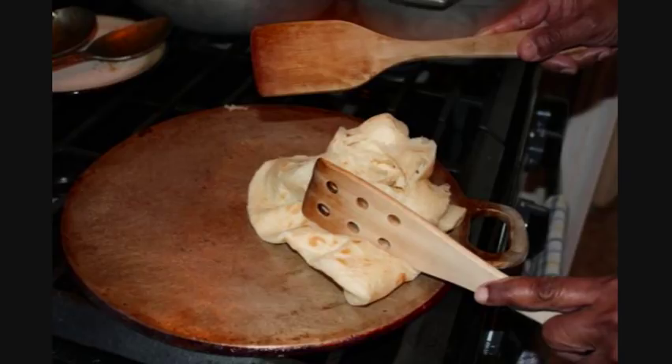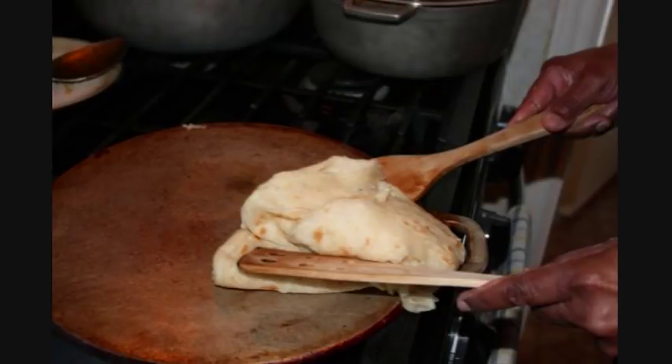And that's pretty much it. Just repeat the same steps for each of the other five that you have — fairly simple, don't you think?